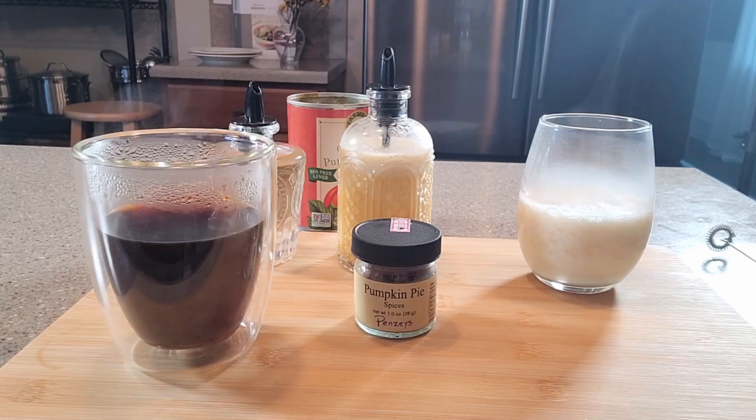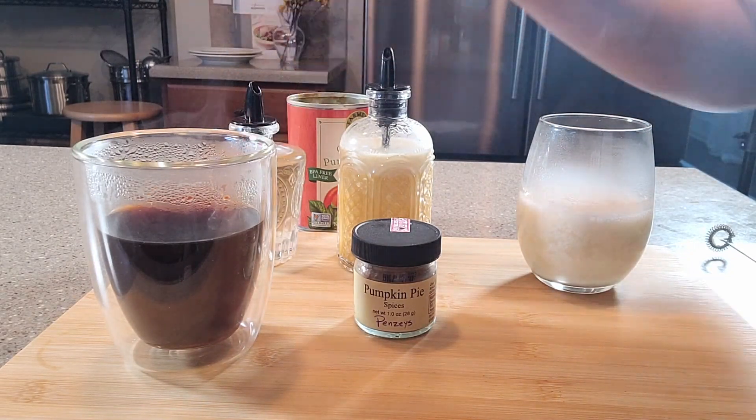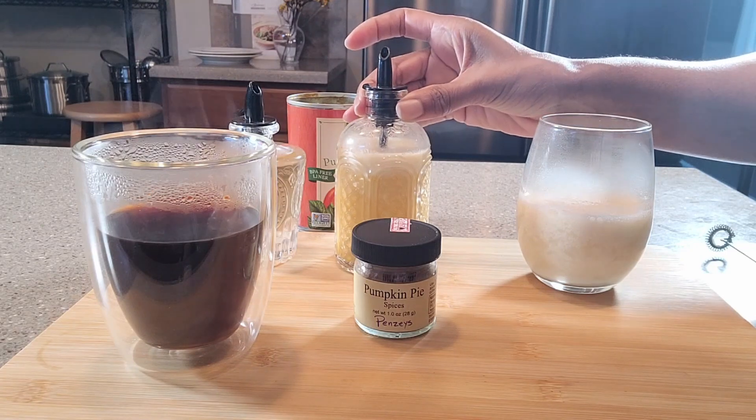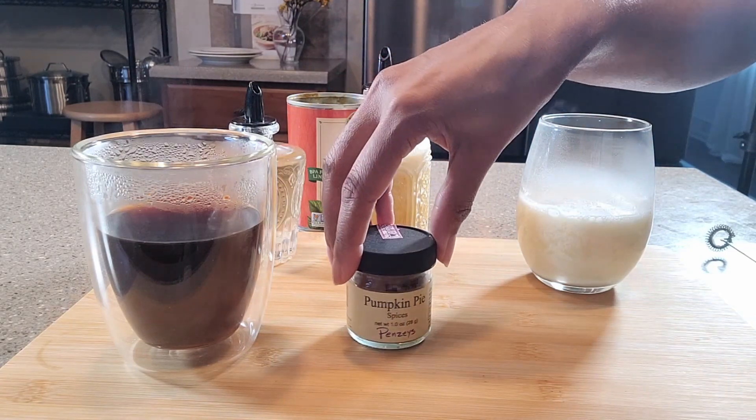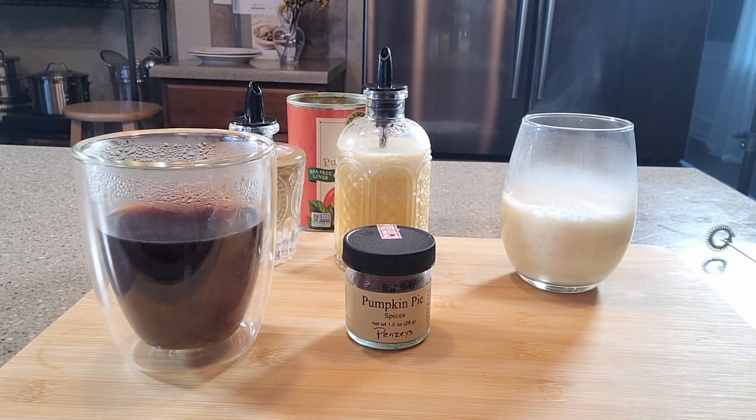The ingredients we'll need to put together this pumpkin spice latte are, of course, our coffee, some pumpkin spice sauce, pumpkin spice, and some almond milk. And optionally, you can also put a whipping cream on top.